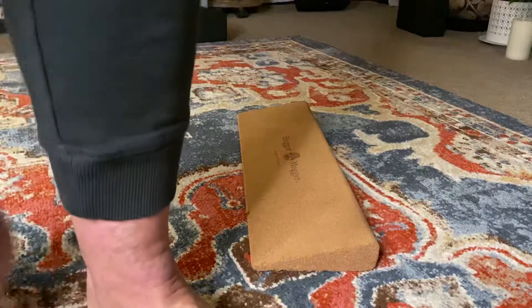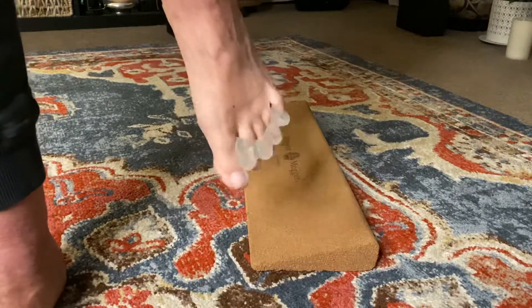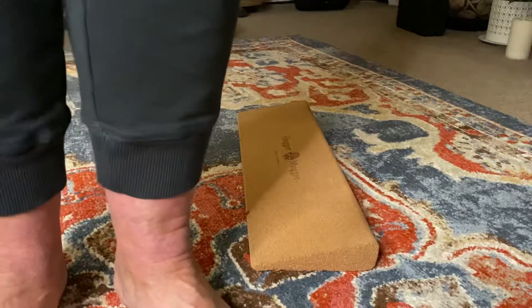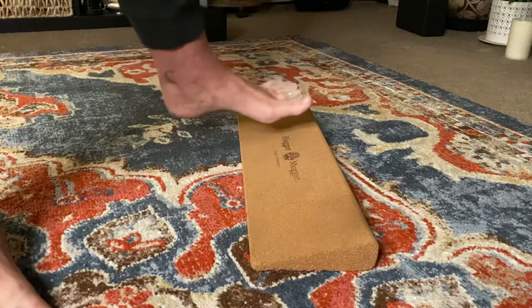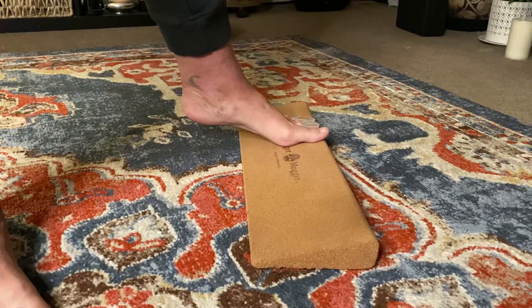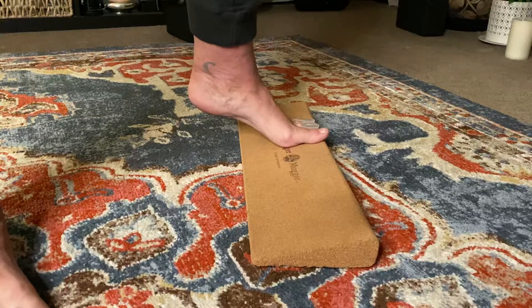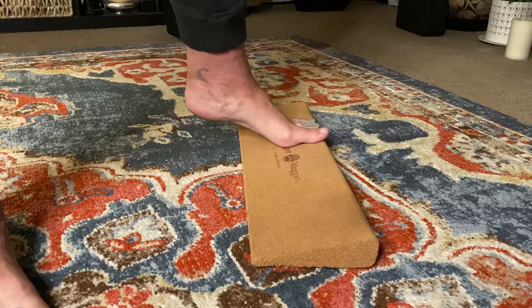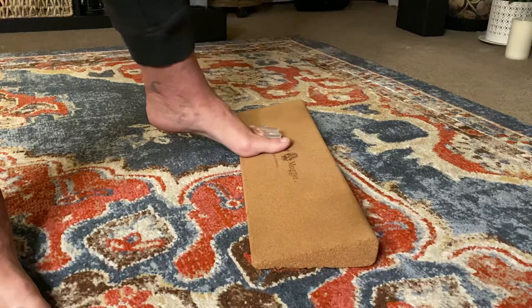You can do this with toe spreaders and you can get them on Amazon. These I bought from my chiropractor years ago. You don't need to use toe spreaders to do this. I happen to have a yoga wedge which works really well, but you don't have to have that either. You can use a book that's partially opened, a blanket, a towel — anything that gives you a wedge shape.